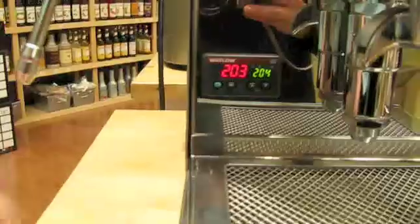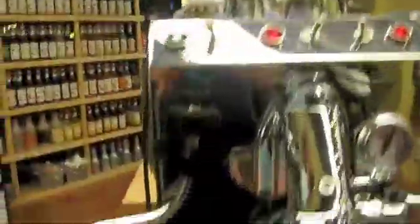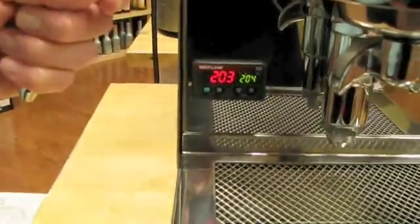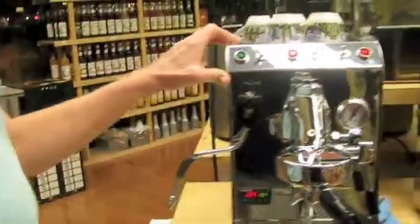Now this machine is up to temperature. Let's say I want it to steam — I put on the steam. Now the PID is not in play anymore; it's not controlling anything. The machine kicks back in and the steam thermostat is what's going to bring it up to steam temperature. We'll watch it climb up — it'll go up to the steam temperature, which is like 295 degrees on this machine.